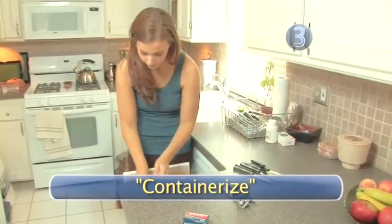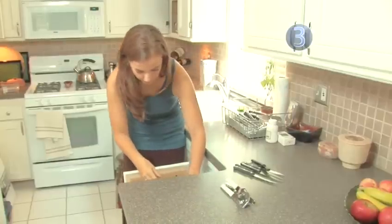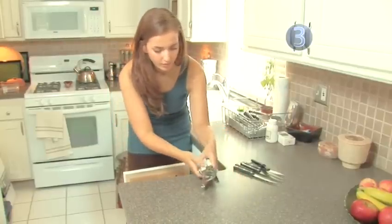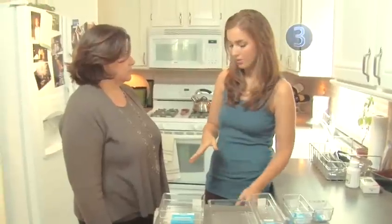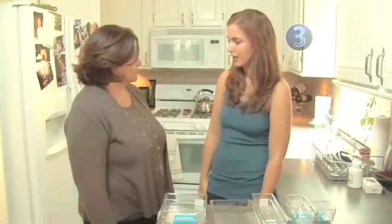Step 3: Containerize. Use your dividers or containers to split your drawer into manageable sections. Not sure how? Ask Mary. I have some really awkward sized drawers and they just don't really fit my things a lot of times, so what can I do about that?